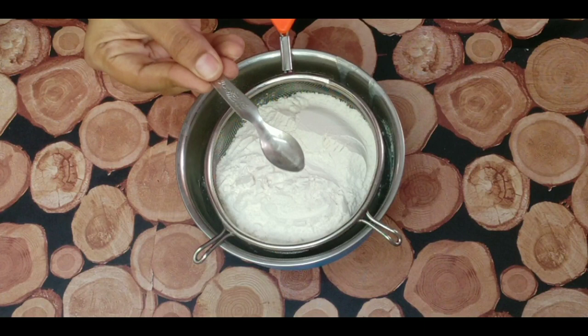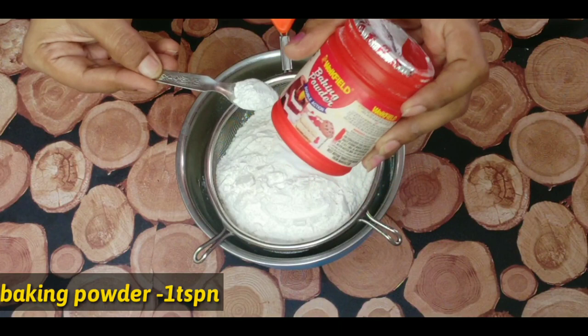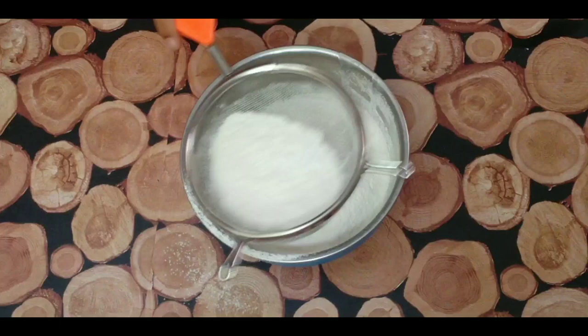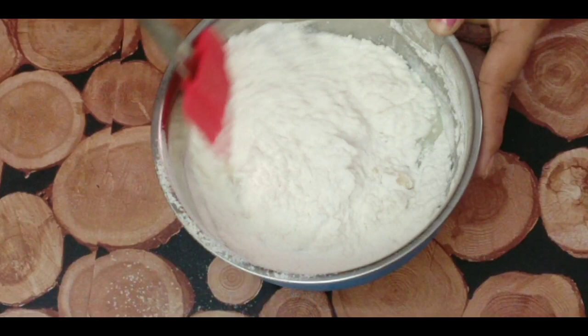We will use 1 teaspoon of baking soda and 1 teaspoon of baking powder.